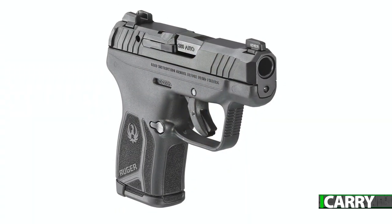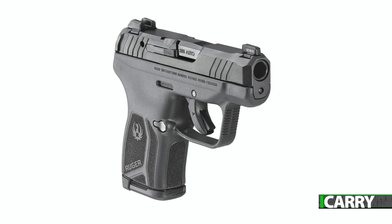This translates into a slide that is 0.06 inch wider than the original LCP, so tight-fitting, formed holsters for the latter should be tested for the LCP Max first.